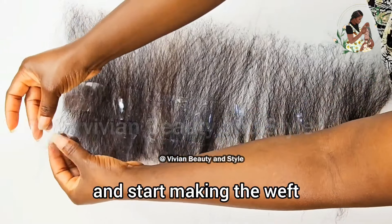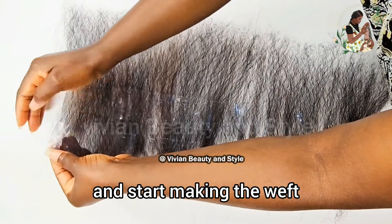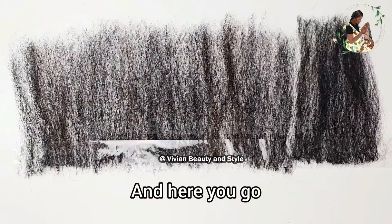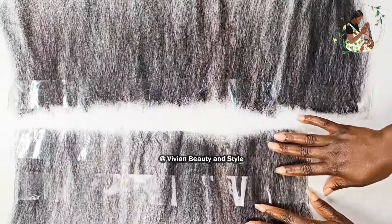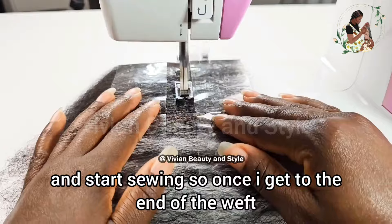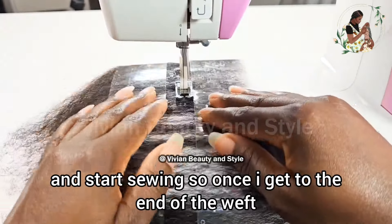I'm placing the hair on the tape, making sure to press it down to secure it. Again, doing the same thing — taking a little bit of hair, going in with my brush to spread it out before placing it on the tape. Now that I'm done, I'm going in with another layer of tape on top of the hair to help secure it in place. Although the clear tape is not as sticky as paper tape, it works.